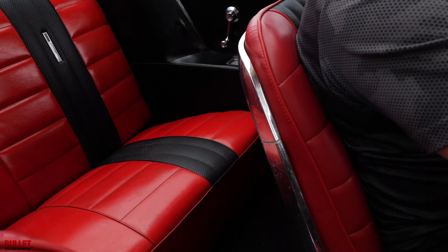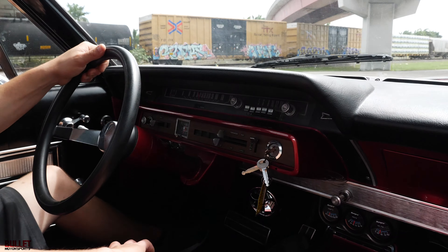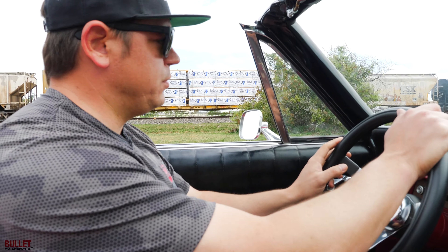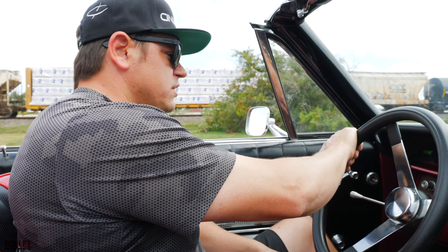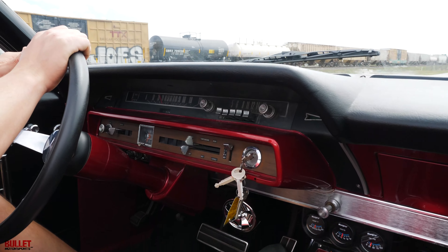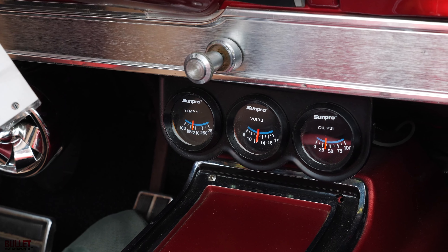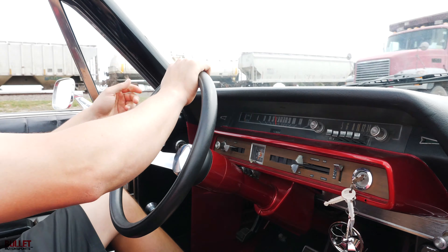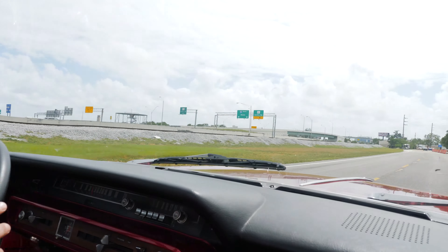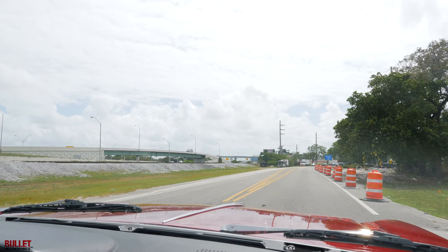We're going about 40 miles an hour right now with no issues at all. We're at 190 degrees, voltage is at 12, oil pressure is around 45 pounds. This is your air conditioning — if you want air conditioning just open up this vent. It runs down the road really nice. Brakes are very nice — I can push the brakes and it doesn't pull left or right.